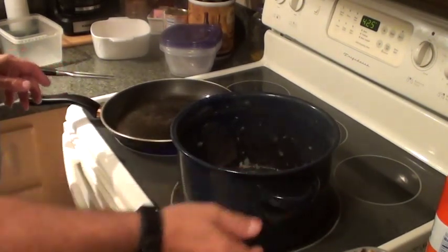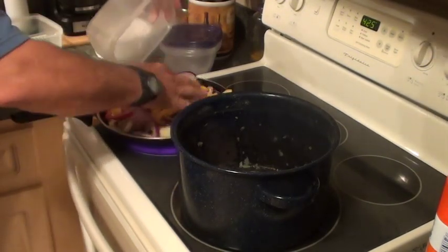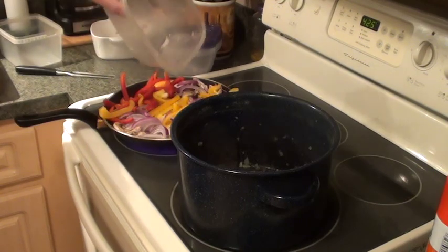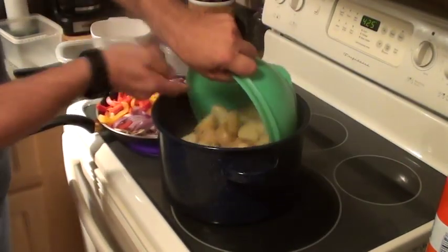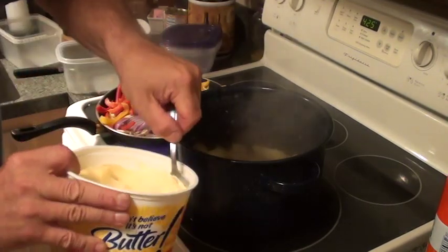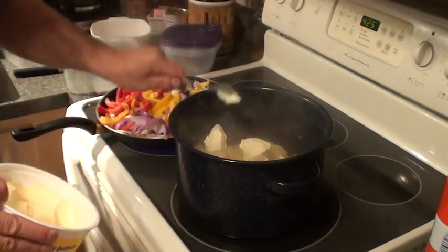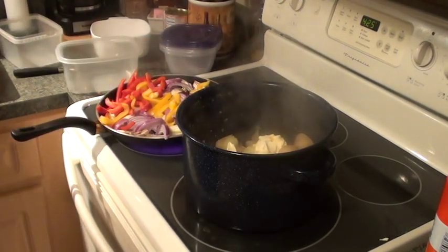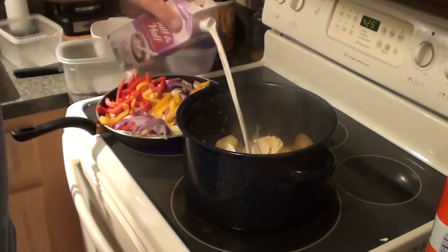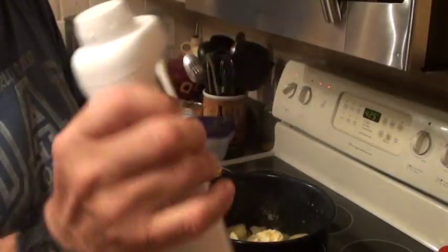I've got my vegetables here, oil is getting hot, and I'm going to put all the vegetables in at once. In there we've got the 2 peppers, the onions, the mushrooms, and the apples. My potatoes are strained — into the pot. I've got my butter — a nice healthy chunk of I Can't Believe It's Not Butter — and about half a cup of half and half. I've got my trusty mixer.